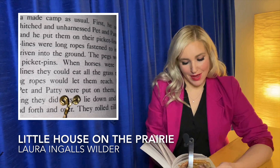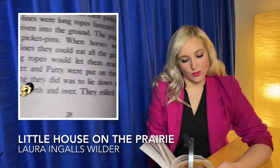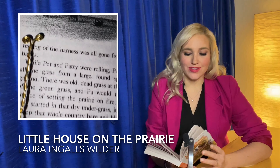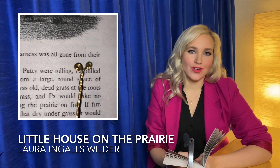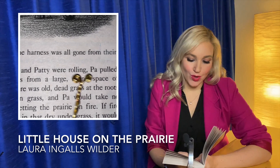But when Pet and Patty were put on them, the first thing they did was to lie down and roll back and forth and over. They rolled till the feeling of the harness was all gone from their backs.